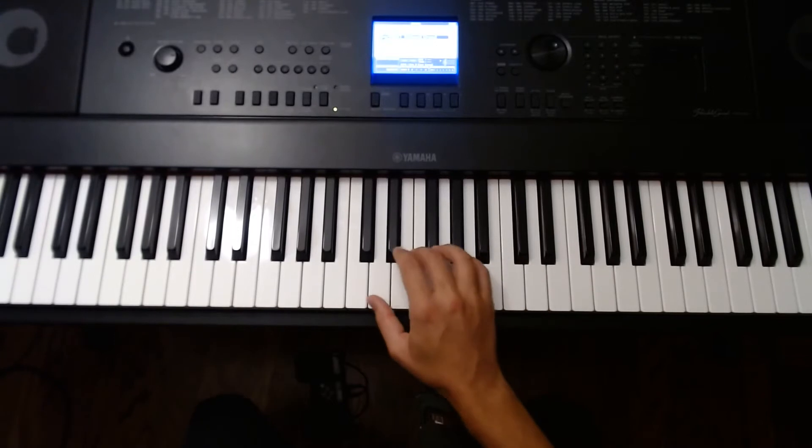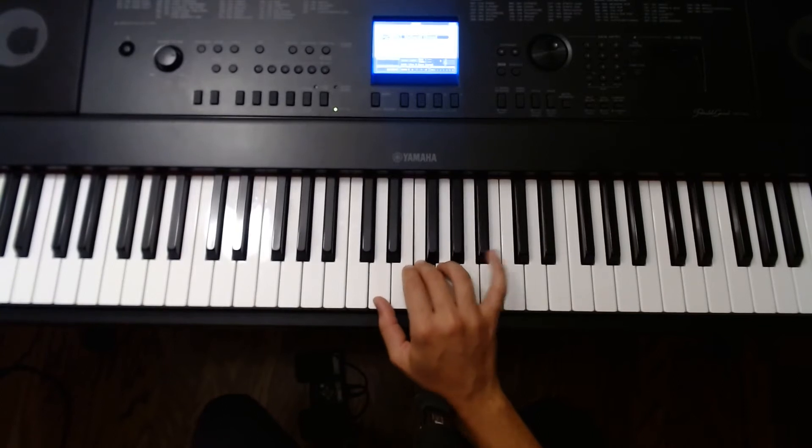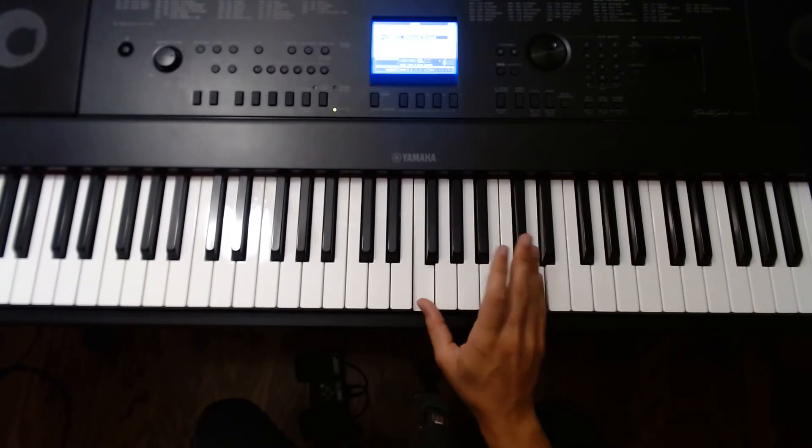Let's review. D, F, A is root position. To invert it, D comes over to this side, so F becomes the new position for the thumb. Open your hand a sixth and play the middle note with finger 2.